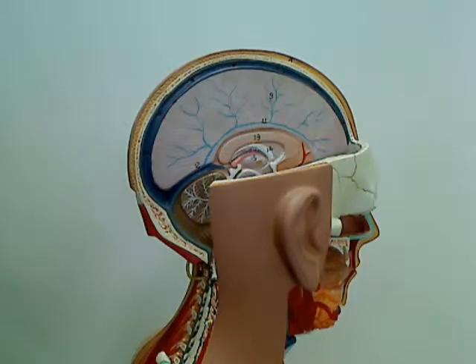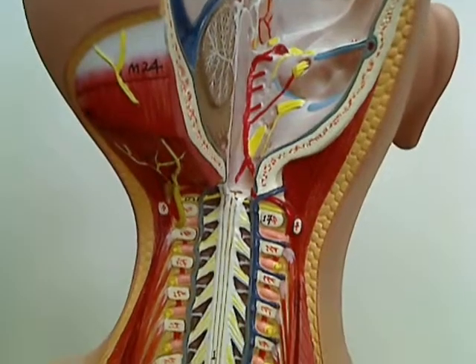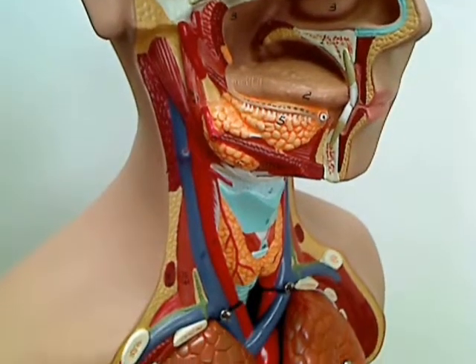It has a sectioned head to show half of the brain, and a neck dissected through the ventral surface to show muscular, glandular, vascular, and neural structures.